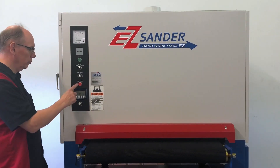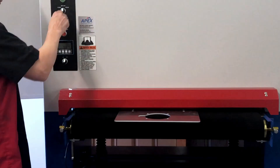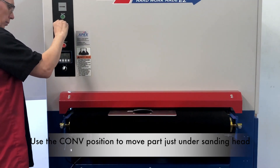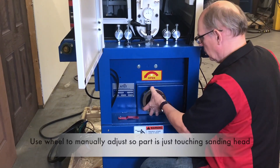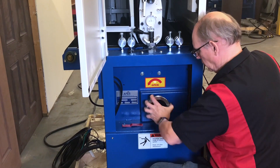After reaching this height, press the reset button and wait 10 seconds. With hands away from the sanding belt, turn the setup switch on the control panel to CONV and run the part into the machine until the part is under the sanding head. Manually rotate the sanding belt while raising the conveyor table by turning the table hand wheel clockwise until you hear and feel the belt lightly touching or scratching the part.